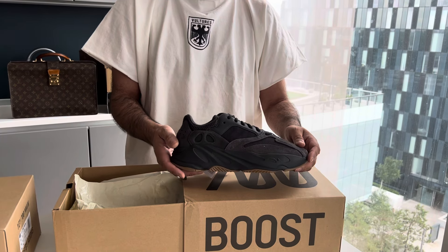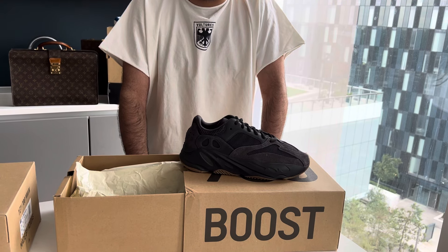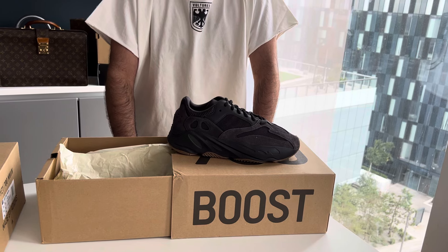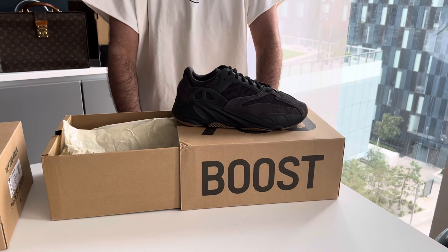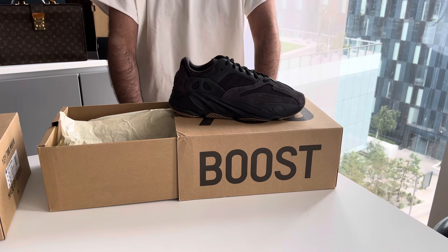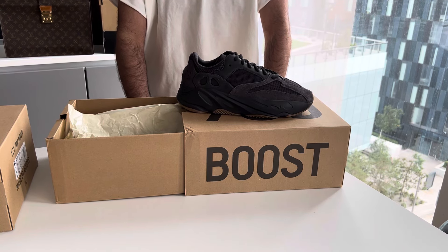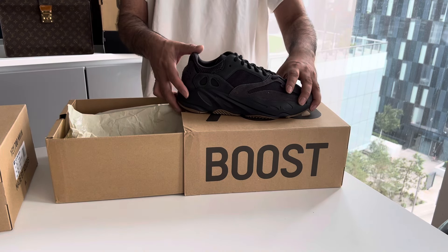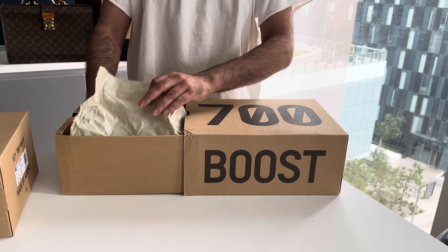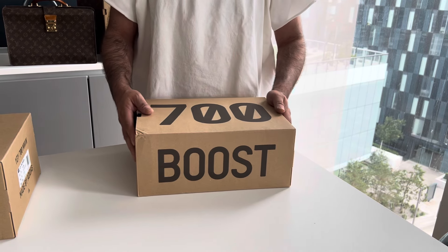We're obviously trying to get together all the ones we're missing, so we'll hopefully be getting some 750s coming in sometime soon and will do a video on those once we get them. We were in talks trying to get a pair of the 1050s — not quite there yet with those, but they are quite rare. Please be sure to subscribe to our channel so you'll catch those when we do get them.